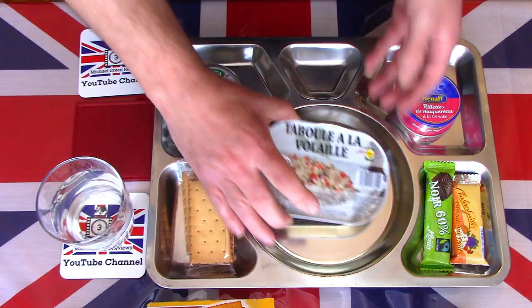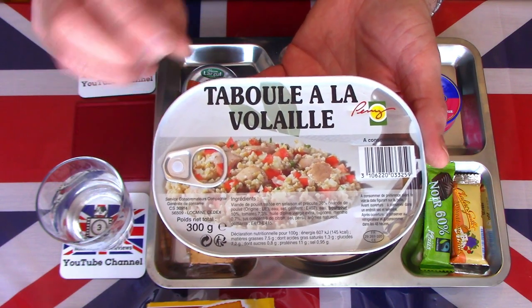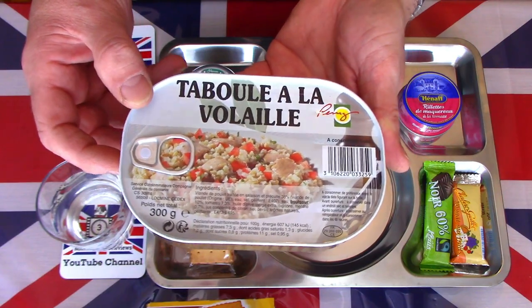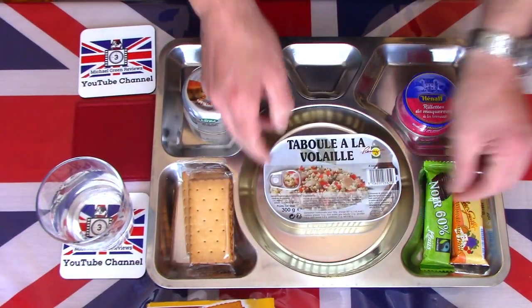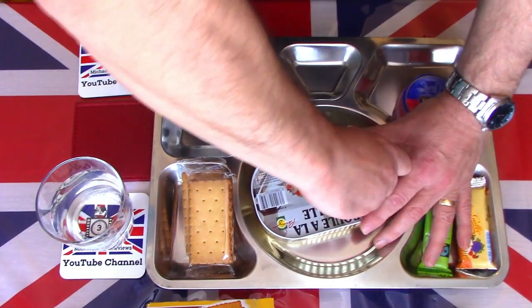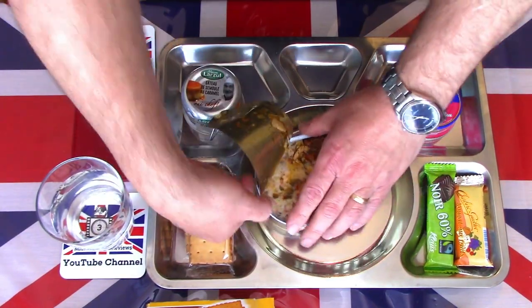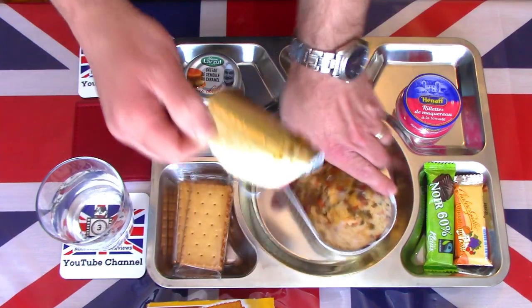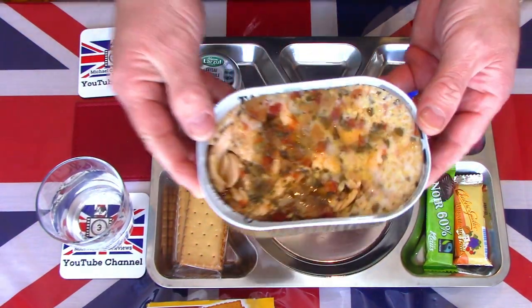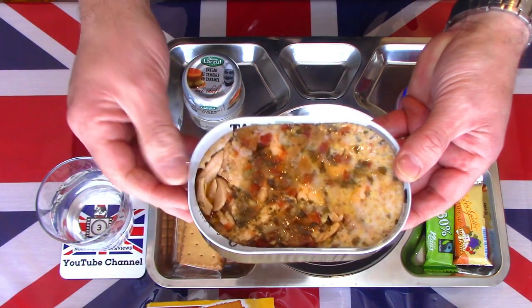We also have the mains. I'm not even going to attempt to name this — a taboulé — but I believe it's basically a couscous salad with chicken and a few peppers and other ingredients. No heating element; I think it's designed to be eaten cold, straight as it is out of the tin. That's an interesting looking salad — there's a nice smell coming from it already, and it looks like there's olive oil floating on the top.